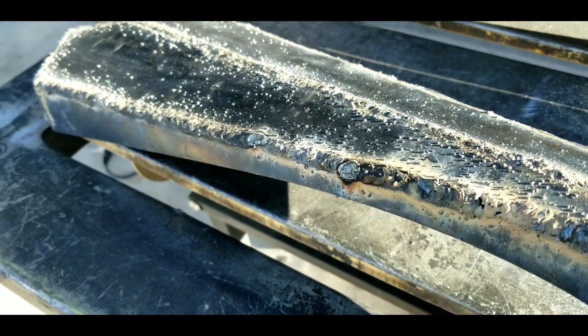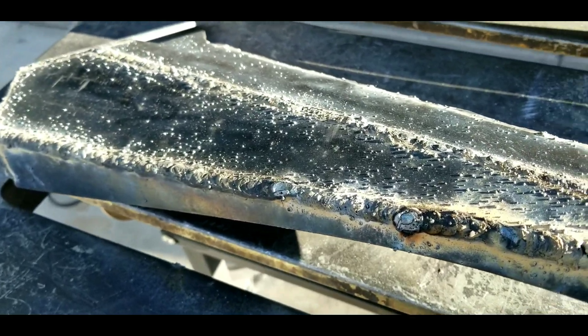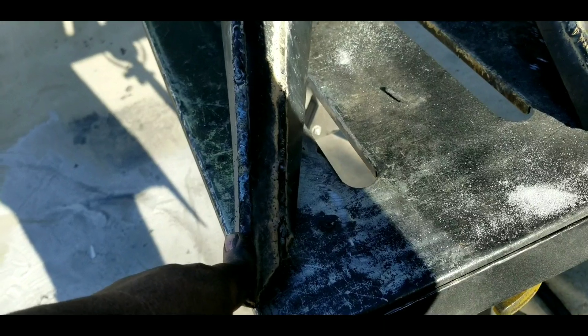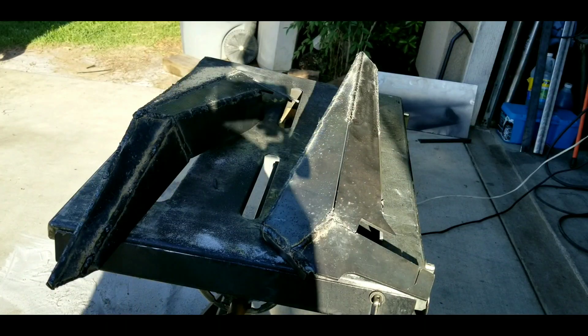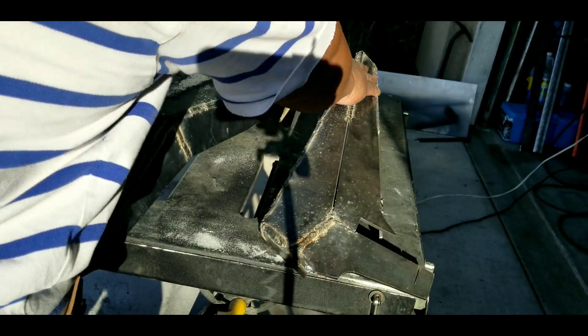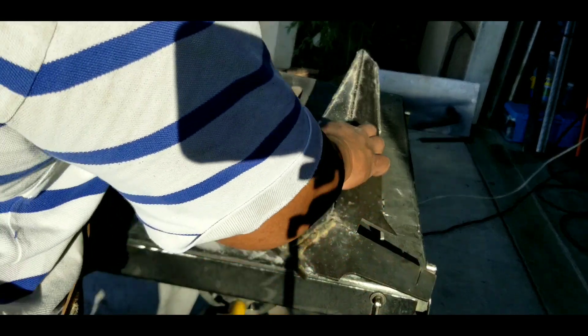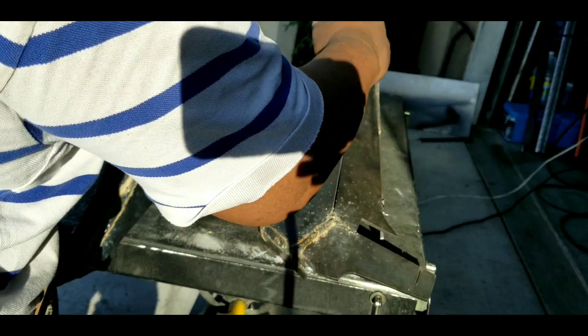So he showed it to me, and I said, 'Yo bro, let me finish it for you. Let me pretty it up for you.' And so he gave it to me and left it for me to pretty it up. So let's go ahead and grind off all these little dingleberries, make it look pretty, and then clean these areas right here, and then I'll finalize the welding on the things that he hasn't done.